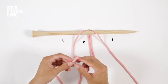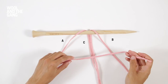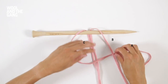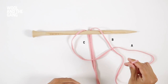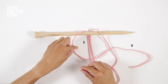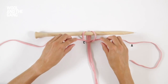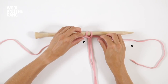Begin by taking A and passing it over the top of C and underneath B, like so. Now take B and take it underneath C and then up through this loop formed by A, so they're crossed over like so. You're going to gently pull on those strands to tighten them up so they sit underneath your needle.